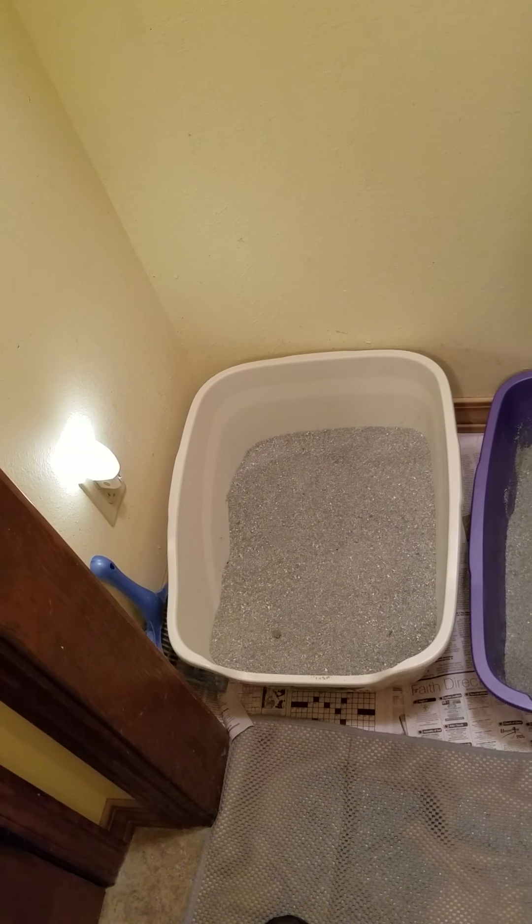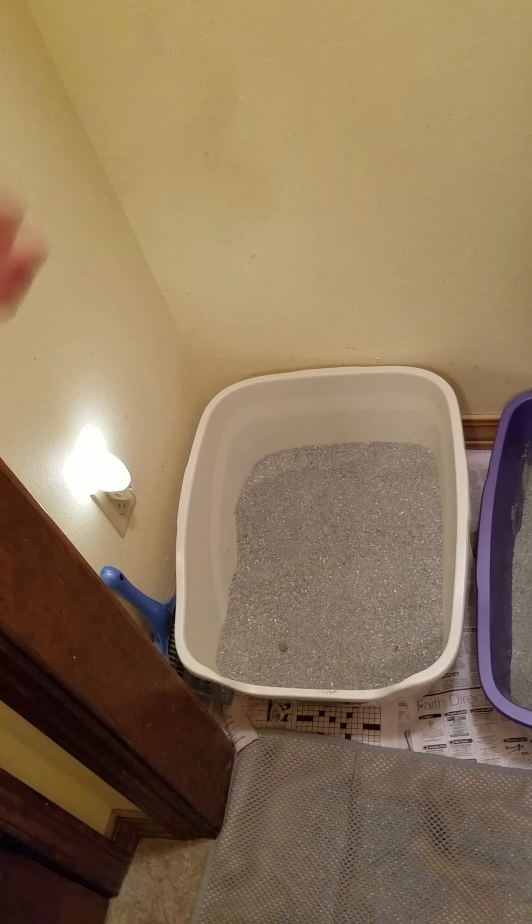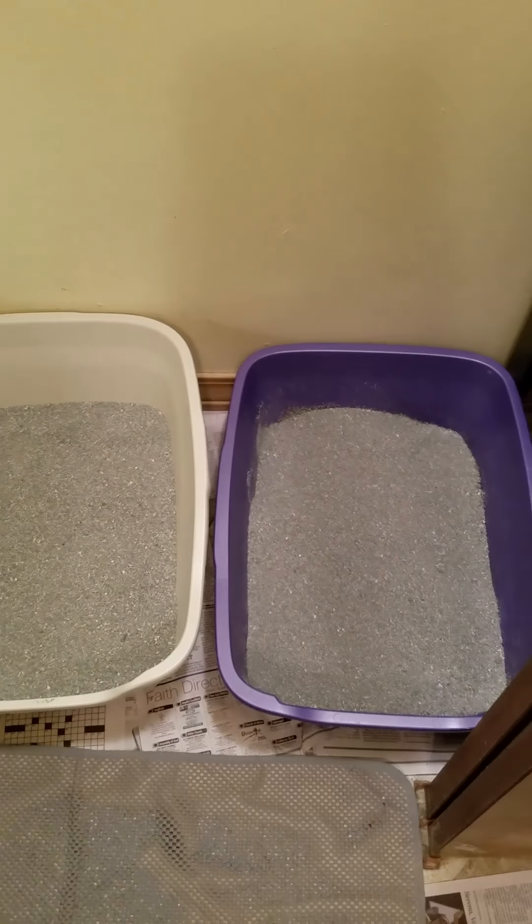Over here on my left, I have a Van Ness Giant High Side Cat Pan. This pan is great for older cats and big cats. The one on the right is just a regular giant pan.